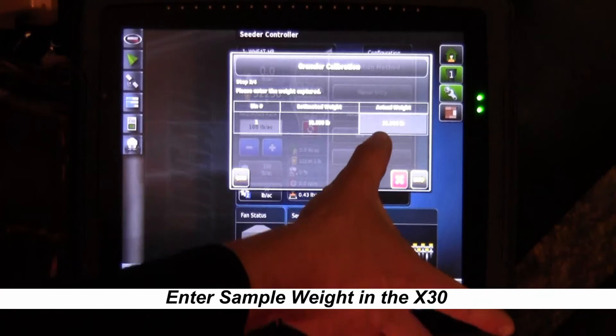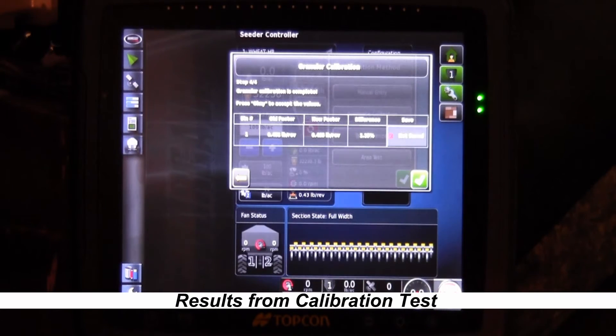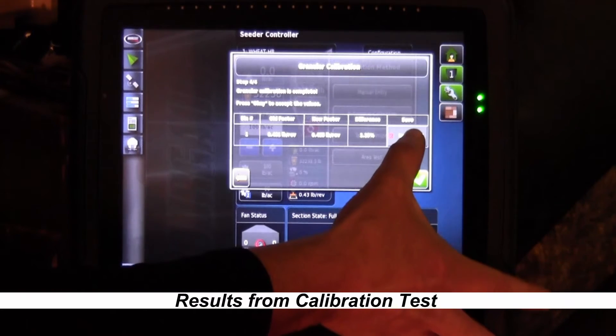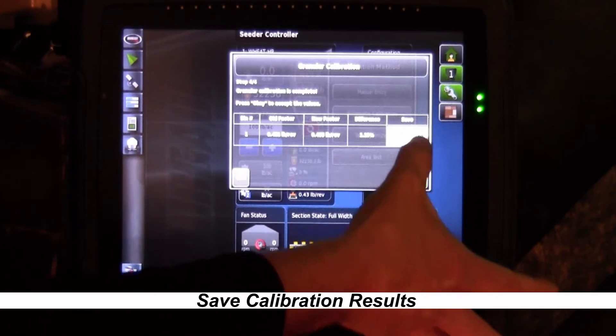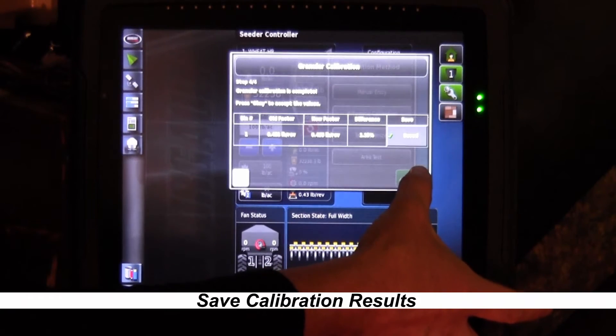Once you have your weight in, hit the green check mark. You can see it's entered and we press over again. On this page it tells us that on tank one, our old calibration factor was 0.431, our new calibration factor is 0.435, and the percent difference between the two is 1.15 percent. If you're satisfied with the calibration, hit the save button. If something went wrong and you don't want to save it, simply clear out by hitting the green check mark and start over. We're going to hit the save button — once it's saved it'll show a green check mark — then hit the green check mark and this tank is calibrated.